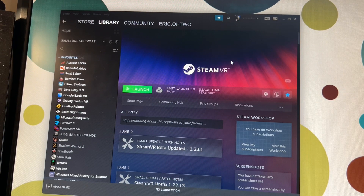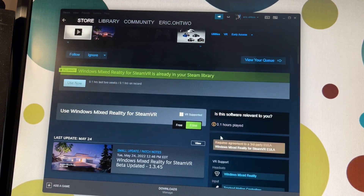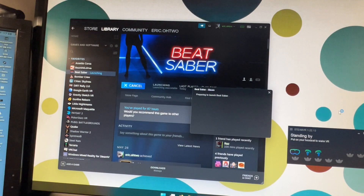One more thing: I strongly recommend you use SteamVR instead of the Microsoft Store for your VR games. You'll have to download and install the Windows Mixed Reality for SteamVR app and download SteamVR to be able to access it. After you do that, simply launch Windows Mixed Reality for SteamVR, and SteamVR will start right up. At this point, you can now launch any of your SteamVR games and play them.